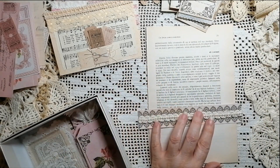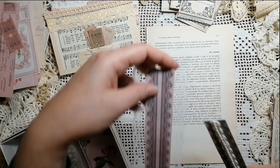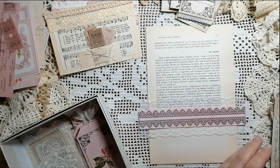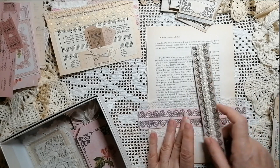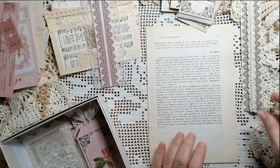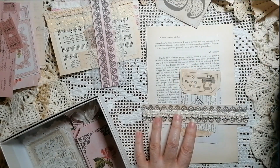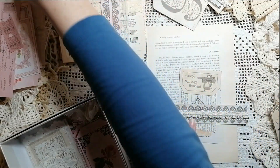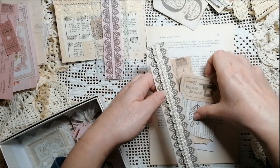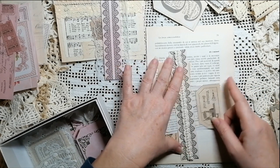Besides making your own pockets, from last month's kit we had these belly bands. You could put them on a page vertically or horizontally — this is kind of an odd-sized page, but I made these to fit regular 8.5 by 11. You could tuck in your journal cards in here, either this way or going on a page this way, tucked in like that — however works for you.